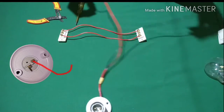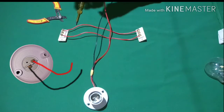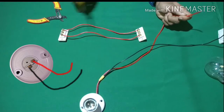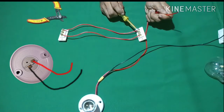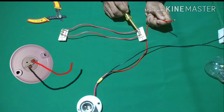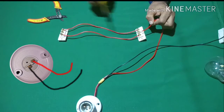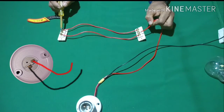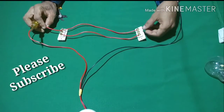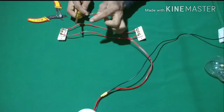If you want to add a switch to the point, you can add a switch to the point, then you can add a switch to the point.